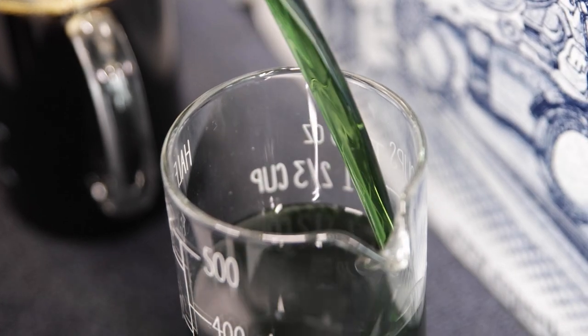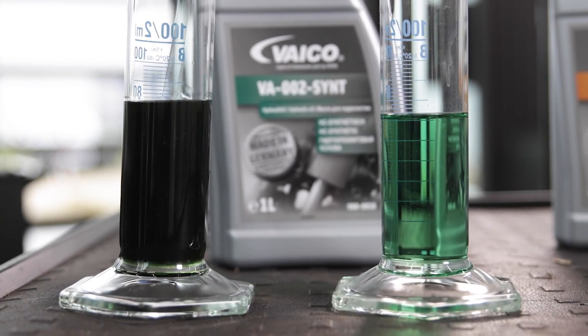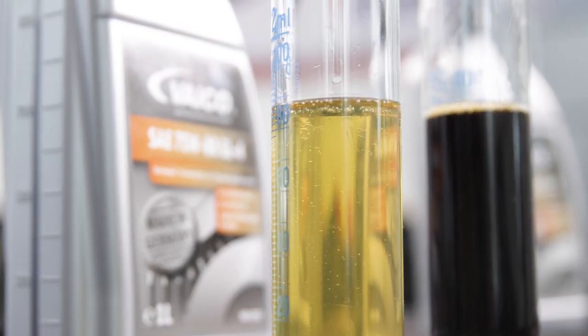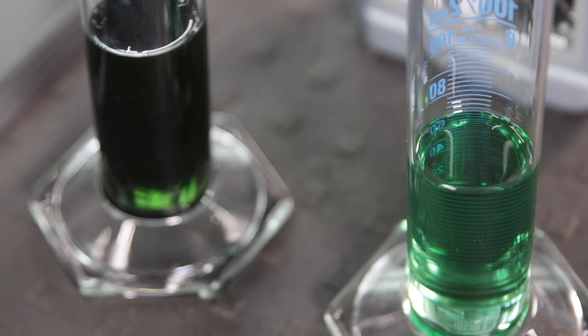Let's compare the new fluid with the old one. It shows very clearly a strong clouding at about 85,000 kilometers. Here it becomes clear why we recommend that both fluids should also be changed regularly.